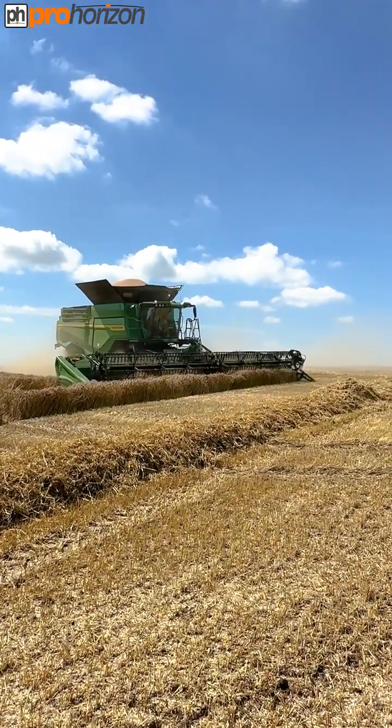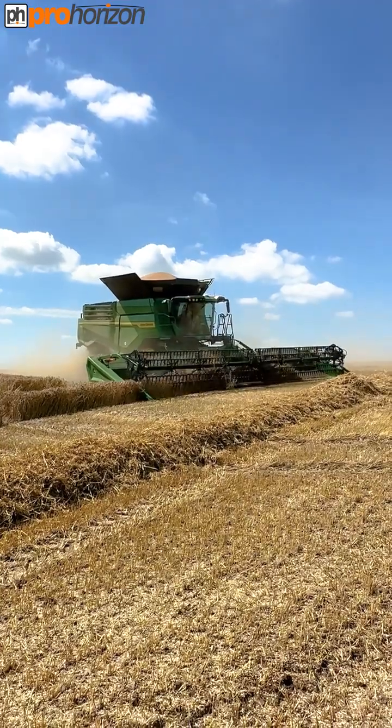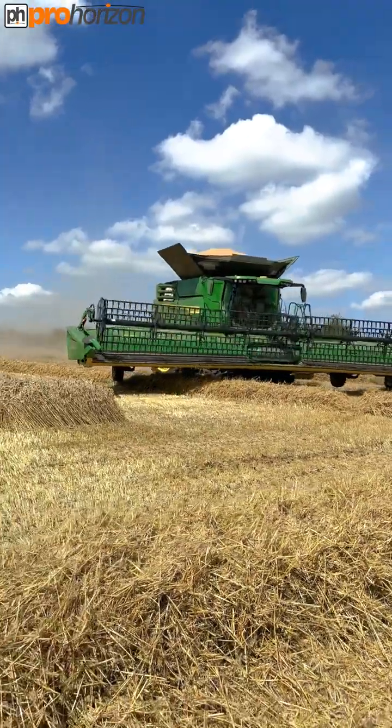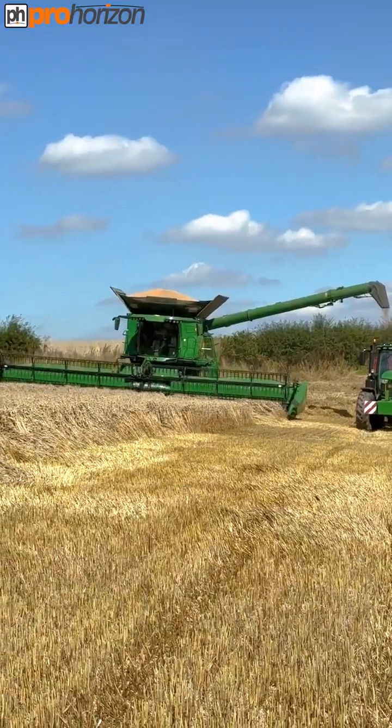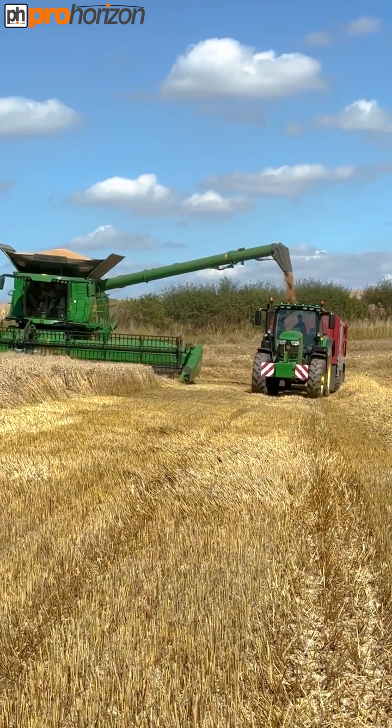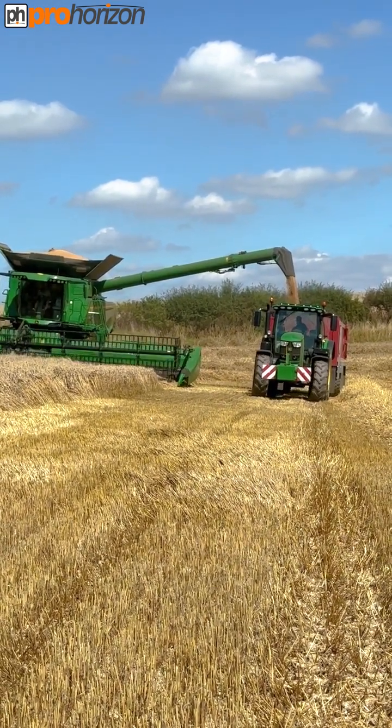Just coming to the end of this run on this corner of the field. The auger is out and they're going to start unloading on this run down.